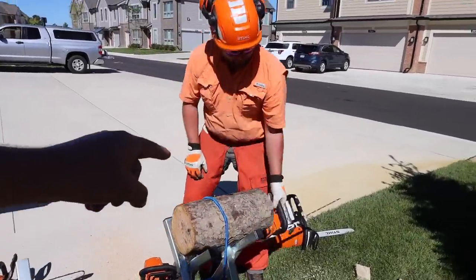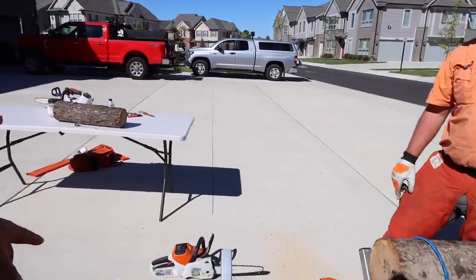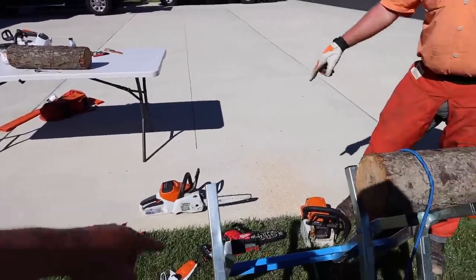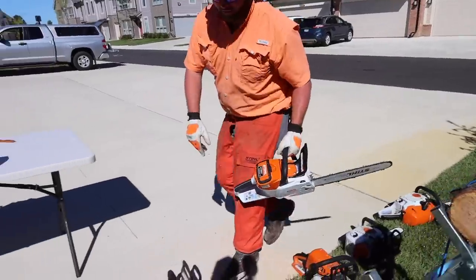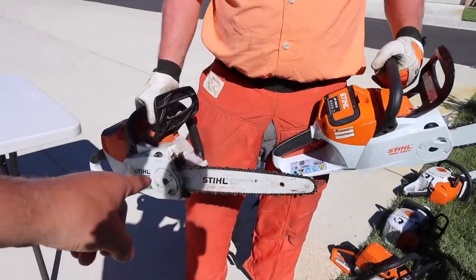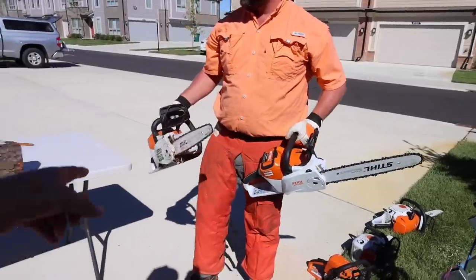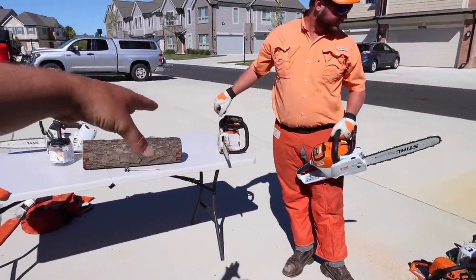That was the MSA-220. Here's mine — the MSA-200. If we want to show a size comparison between the two: this is a 14-inch bar and this is a 16-inch. Cool deal. This is mine — I love this thing. I clean up tons of stuff with that little guy.